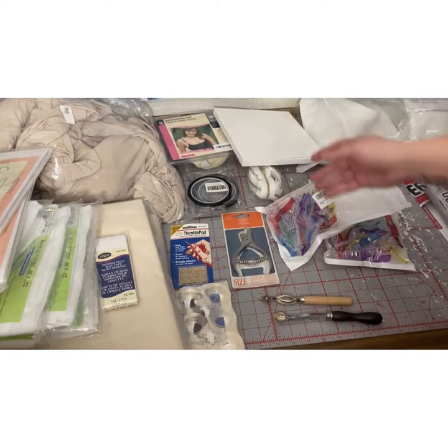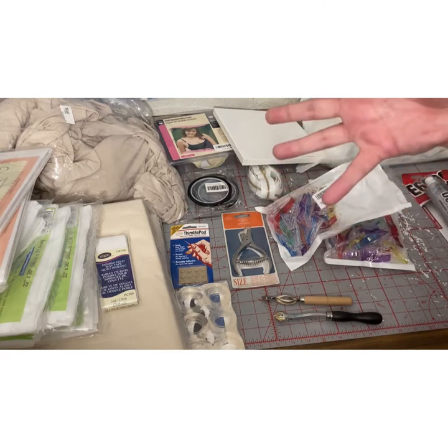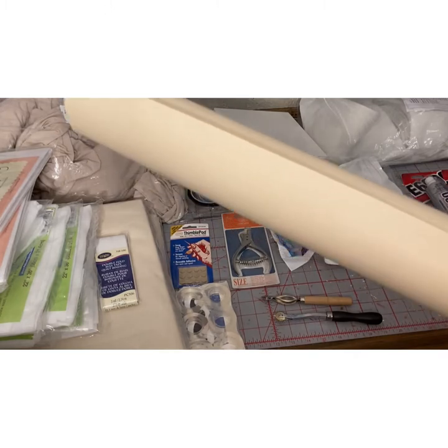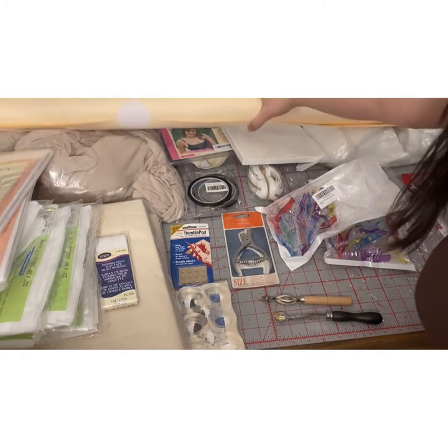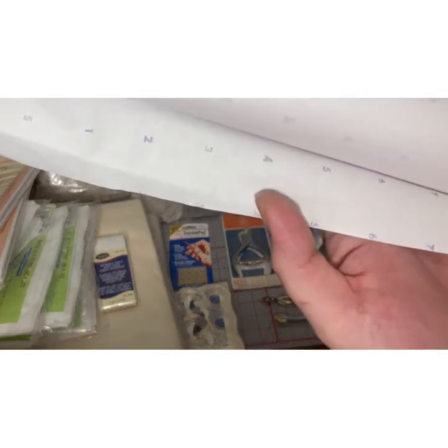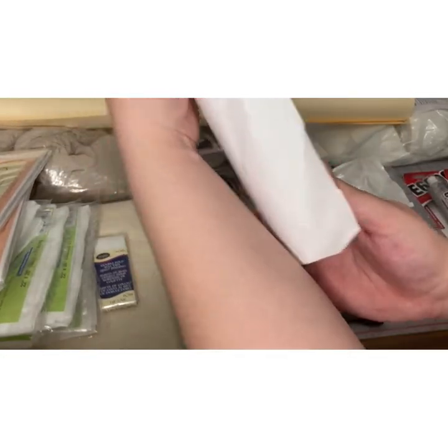And that's all the stuff that I got for my dress form padding, plus a couple extras. I got this huge roll of manila paper for my pattern making — it's super heavy and super thick. And I also got a huge roll of dotted pattern making paper.